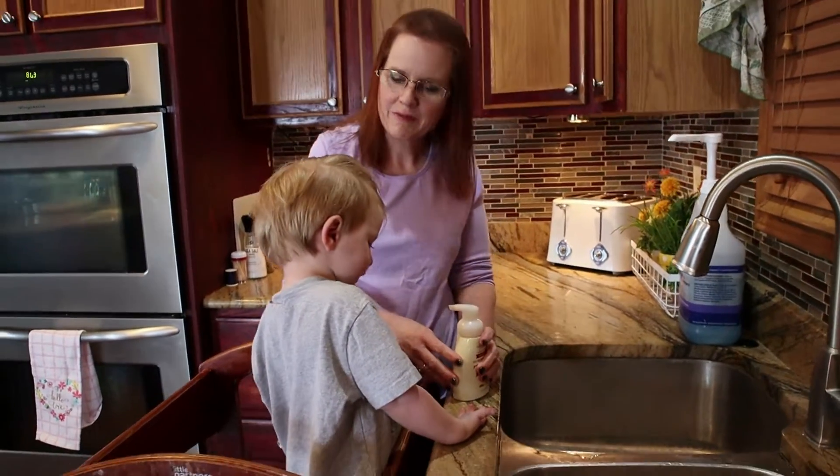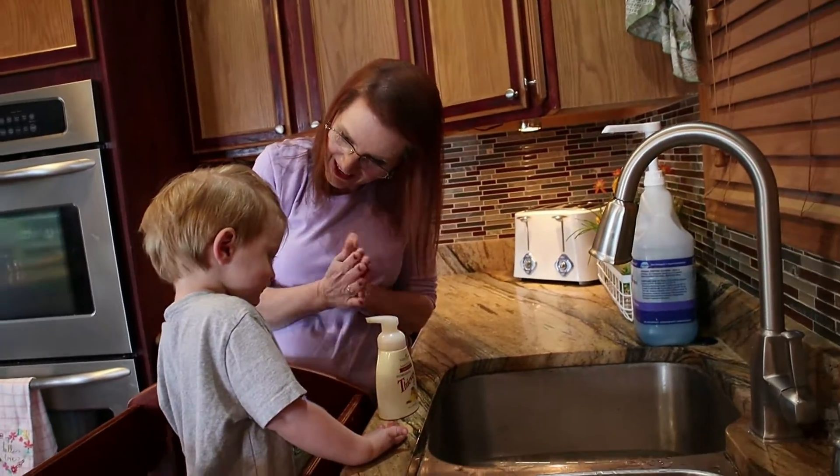Welcome back to Baking With Your Toddler. Today we're going to make Apple Dumplings. Yay!